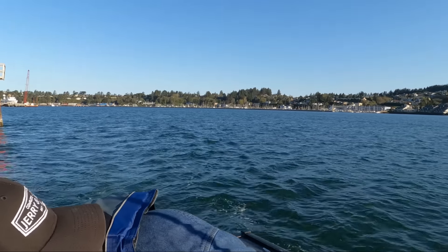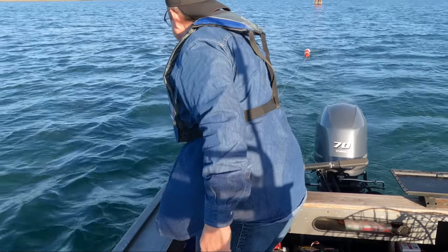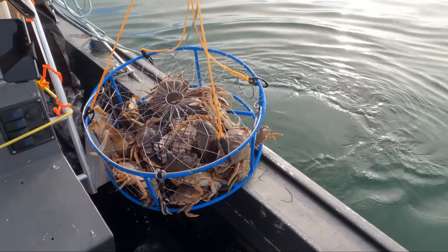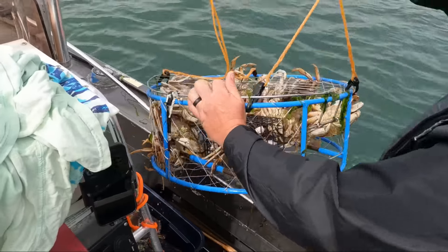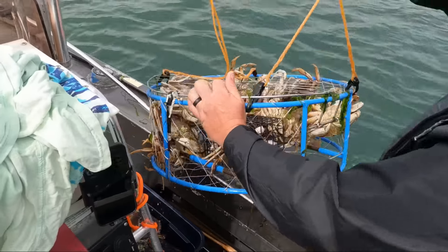Pot number three. Doors are in good shape. Going down. First pot in. And mark. Pretty full pot. It's heavy! Nice! All right! We're about to drop this one back in — no, we're going home. Keepers!